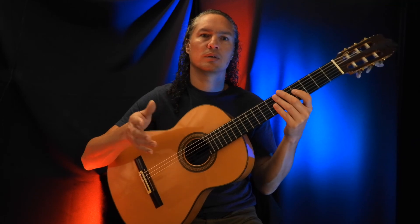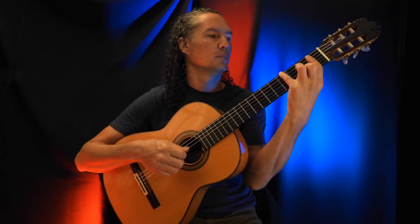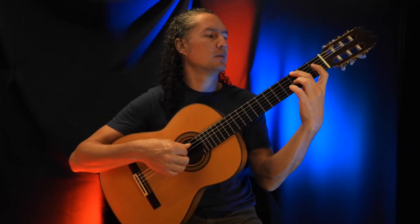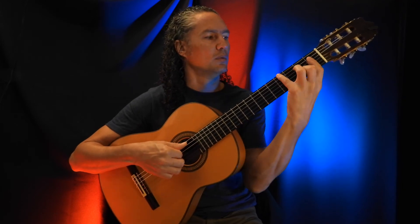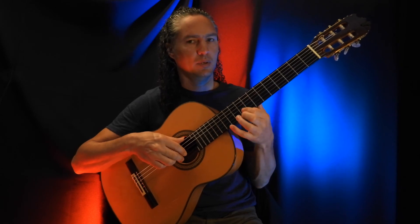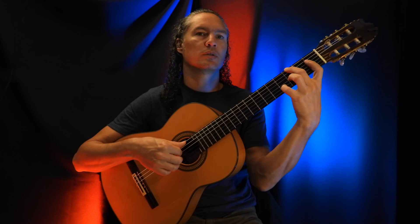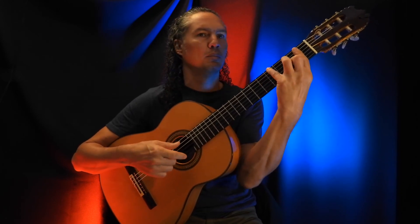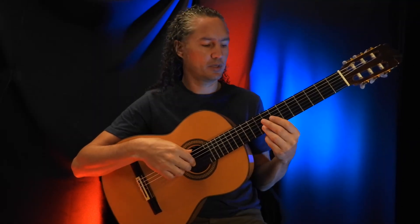And then back to the beginning, repeating that part again. So the three chords combined in the end, then back to that again — last three chords. I'll play the whole part now, really slow, from the beginning.